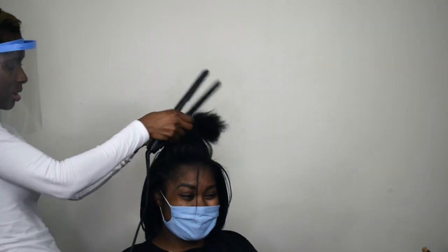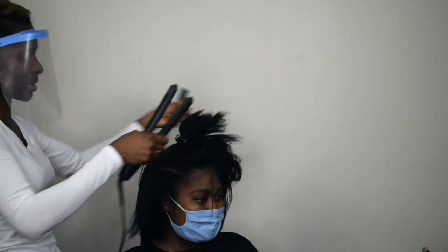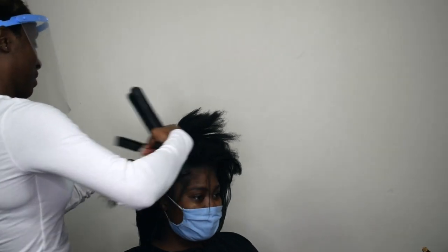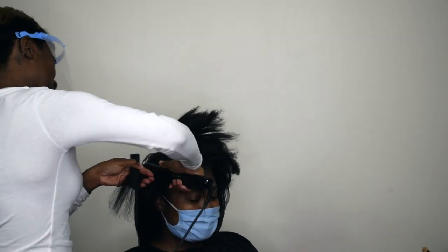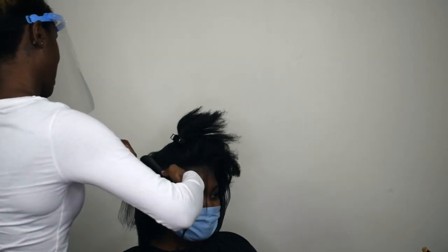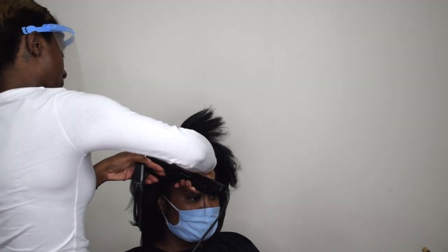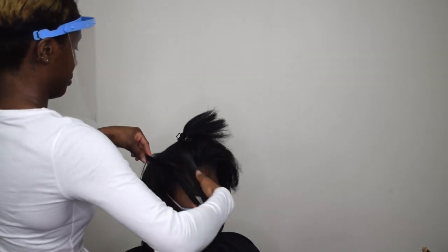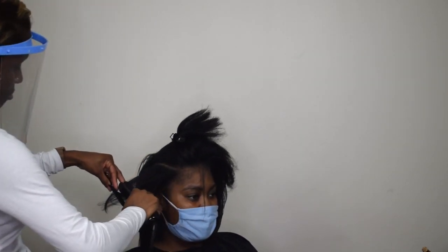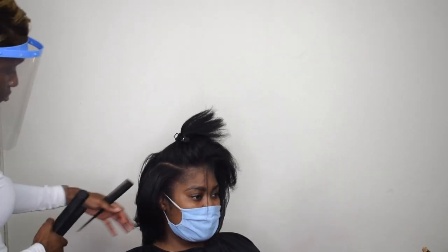It gives a nice curl without looking dated or old-fashioned — you know, not like something out of the 1950s. Temperature control is one of the most important things I'd look for in a straightener — being able to control the heat properly makes all the difference.